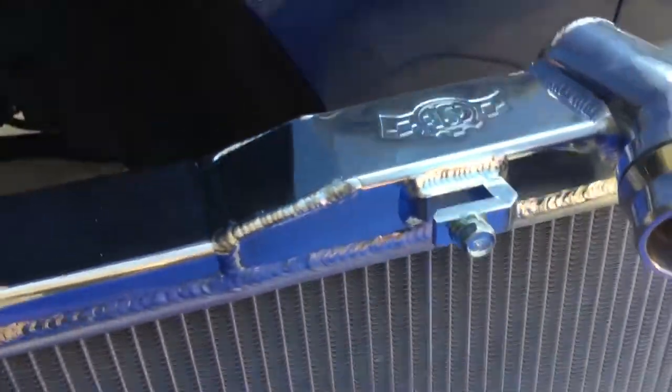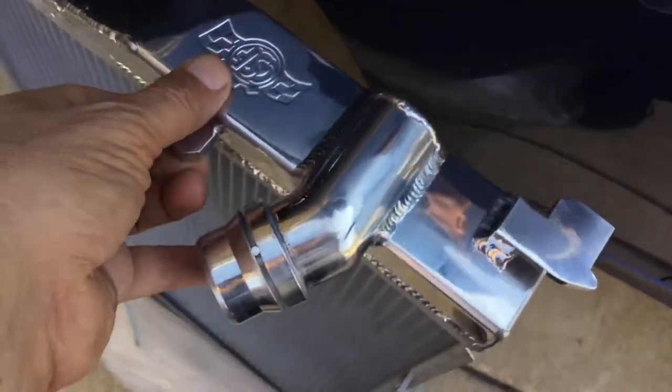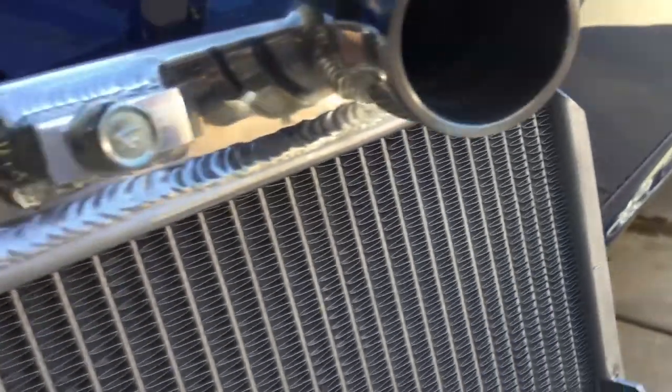I'm not going to take it all the way out because I still need to put it in, but it looks beautiful — it is awesome. Hopefully it goes in easier than the old one came out. I don't think it really matters that it says CSF because you won't be able to see it. It has a good warranty on it. They say it has some kind of different core design — a B-cool core or something like that — you can check it out.